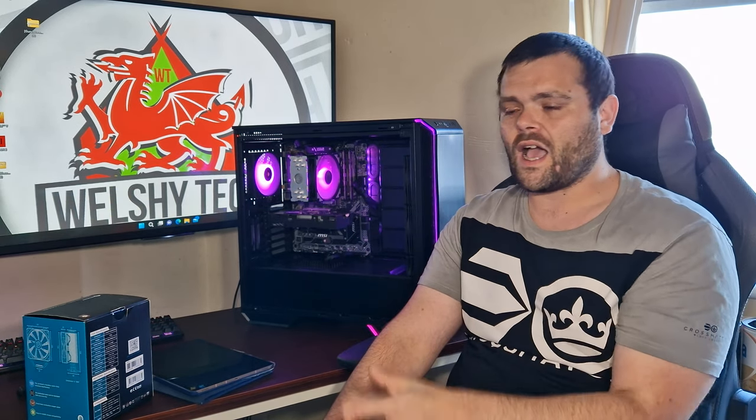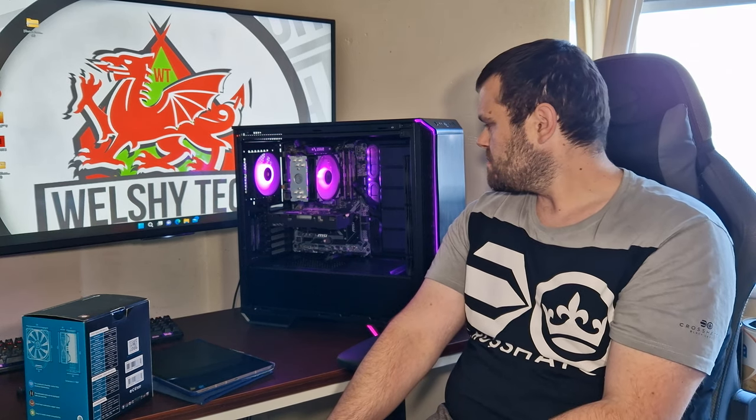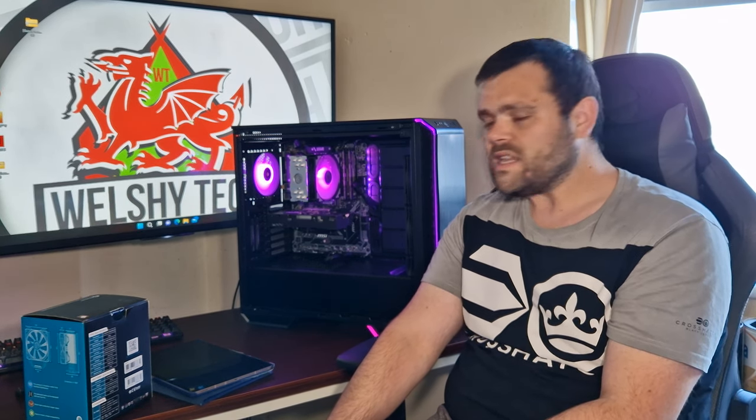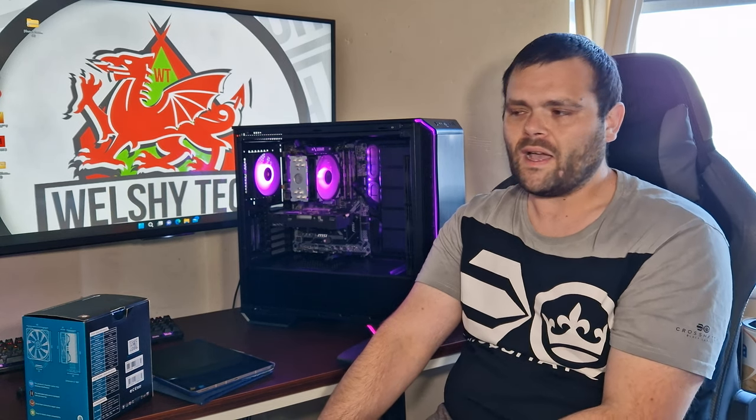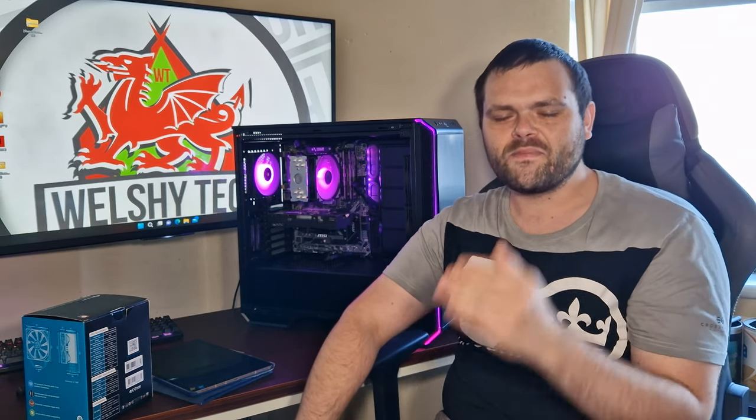The fan is loud at full tilt, but at half speed it's really silent. The performance is there, the aesthetics are there, and personally I like the look of it. But the fact you've got to use gloves — I would have preferred maybe a coated finish, black or white, which would have saved you needing gloves.